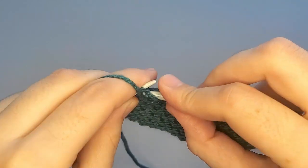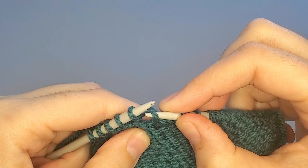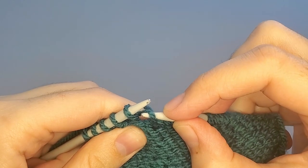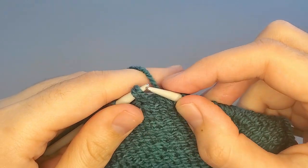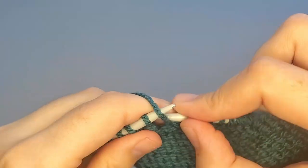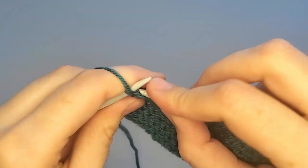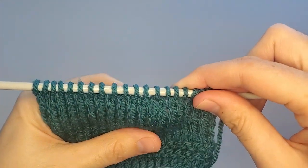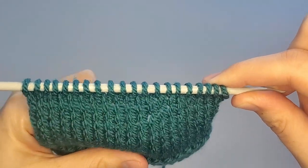Purl to the next wrapped stitch. Taking from the back side, using my right needle I'm taking this wrap, putting it to my left needle, and then working my purl stitch. I will show you how it looks from the knit side — it's invisible. You cannot tell where the wrapped stitches are, because it's invisible.